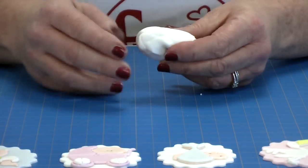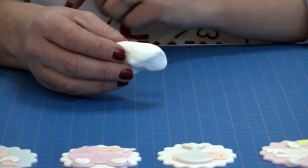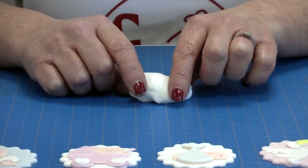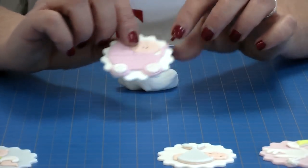I would now put this to one side and leave it for approximately 30 minutes at least, but making it the night before is really good because then you're ready to go. We've used a few different colours on our motifs, so you would need to make up each colour in advance.